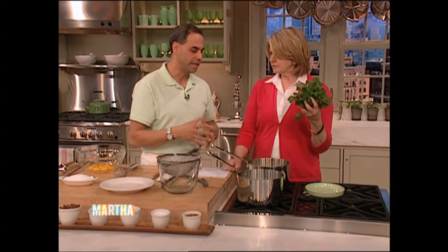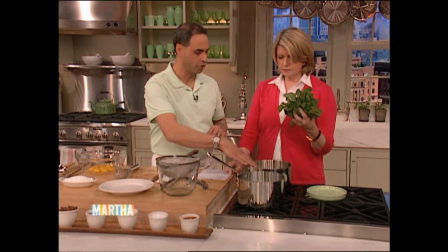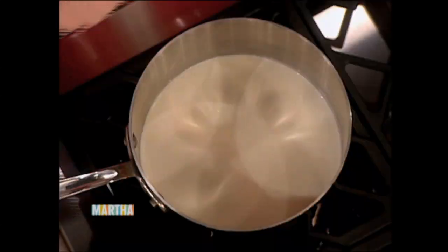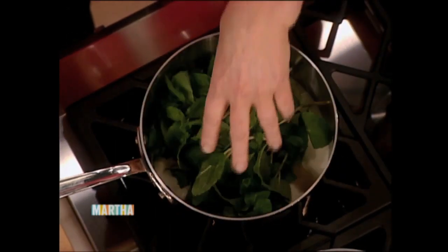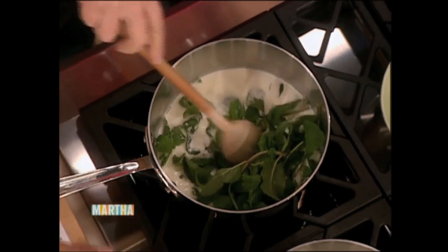And then we're basically making a tea — we're steeping the fresh mint in the milk and heavy cream. Two cups of heavy cream, two cups of milk, and a pinch of salt. Always a pinch of salt in my ice cream — I learned that from John Barricelli. And then we just bring that to a simmer, and then you can either cover it or just let it steep.